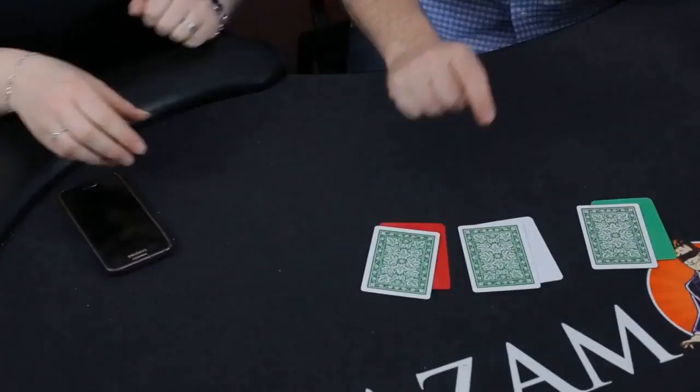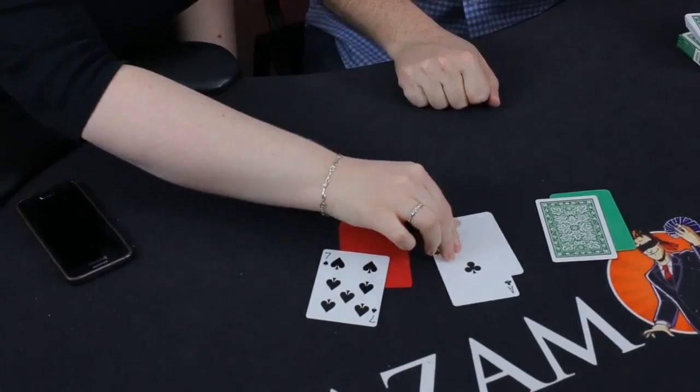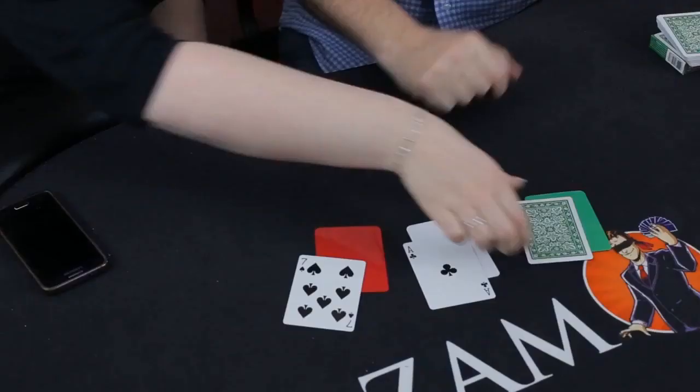That's the Seven of Spades — not a bad start. Turn over that card. That's the Ace of Clubs. Now I'm getting excited. Turn over that card. It's a miracle — we made it.